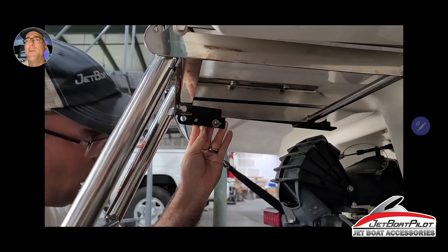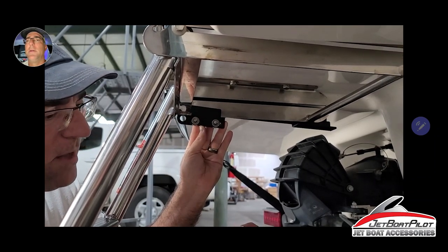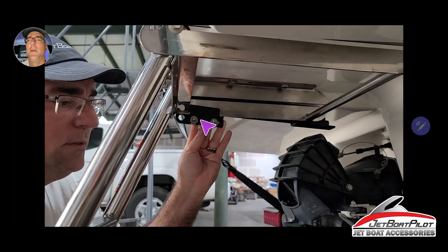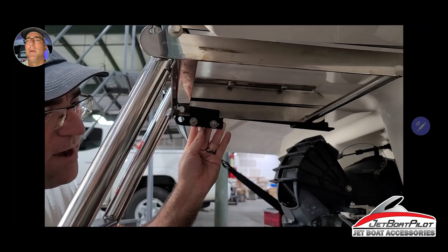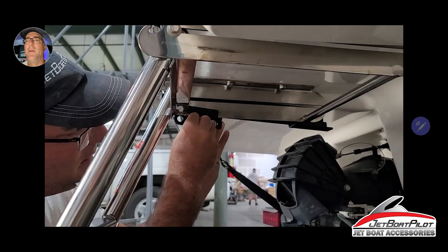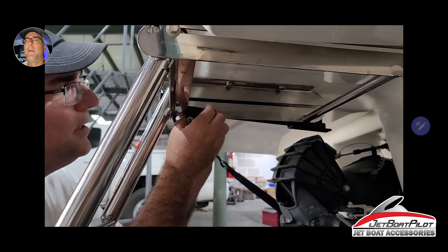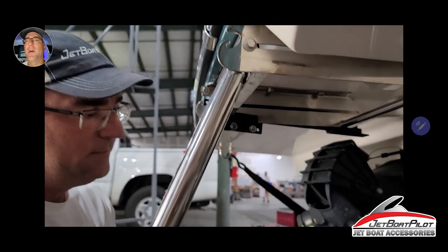Now we're going to install a 5/8 washer, then a lock washer on each side. Now we've got our nuts with Loctite pre-installed. Just thread these on finger tight for now — both sides. Don't torque down just yet. Just leave it finger tight, adjusting everything to make sure it's all snugged in place.